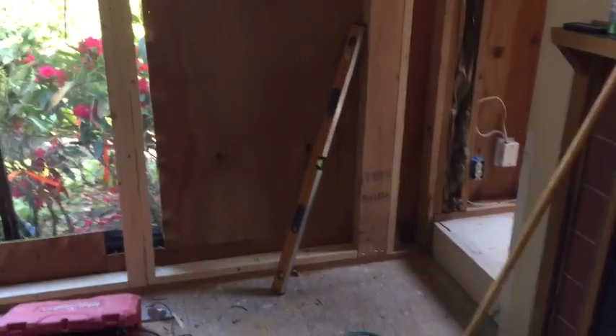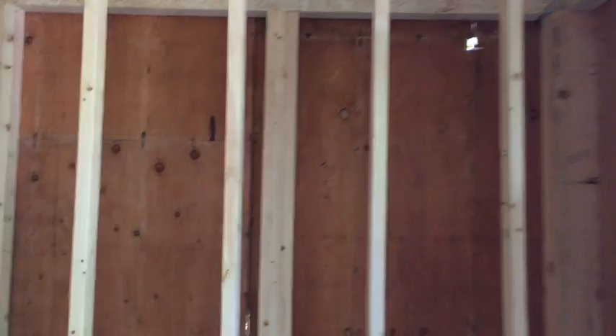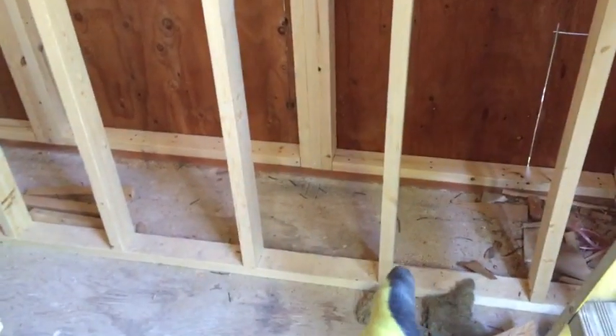Hello people, today I just want to go through this process of building temporary walls, removing the old walls, and throwing in big beams. This was a special project — it was a corner, so it took a lot more bracing. But if you just have one little area, like let's say this one wall, here's what you do.